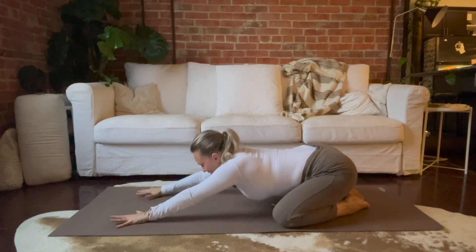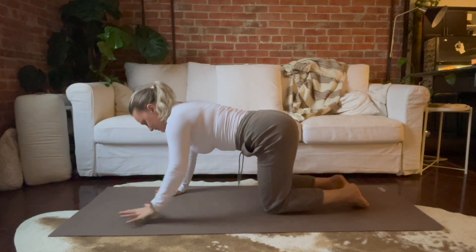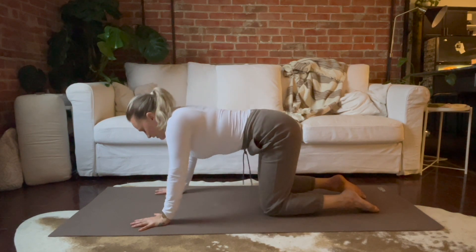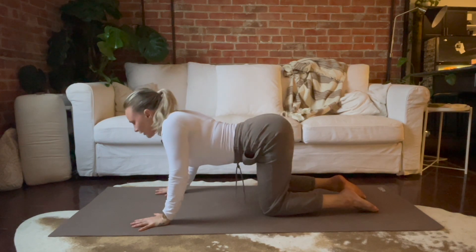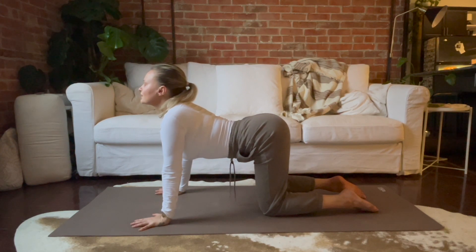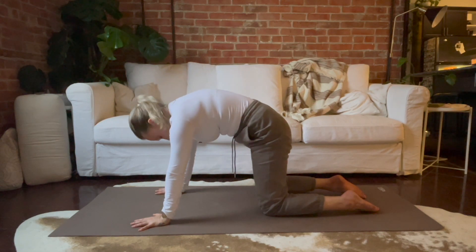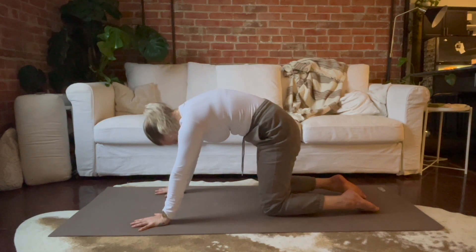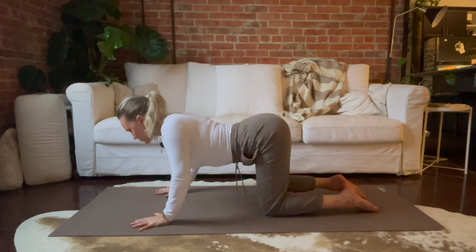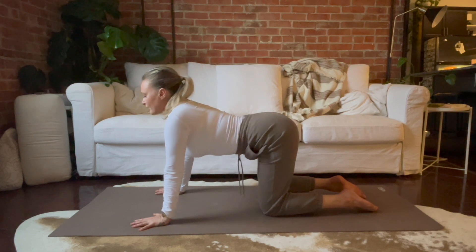And come on back to center. We'll all come up to hands and knees. Let's breathe in to tip the tailbone up, shine your heart forward, maybe even lift your chin. And as you breathe out, round your back, let your head drop heavy. Do a few more just like that — inhale to arch, and exhale to round.